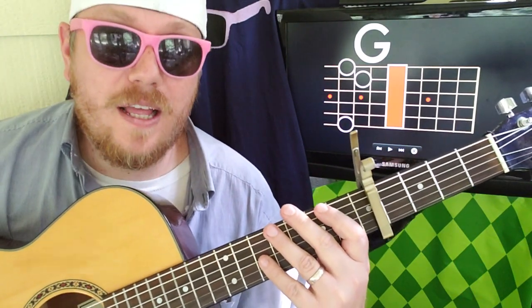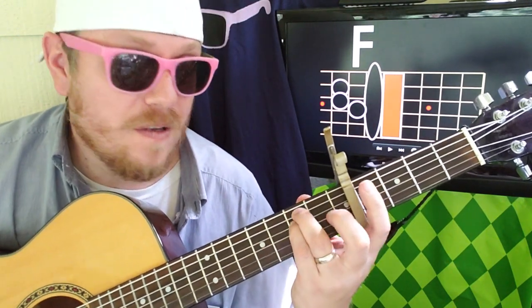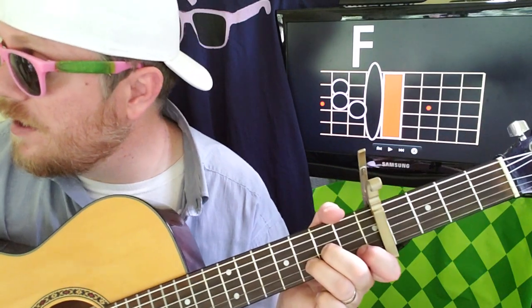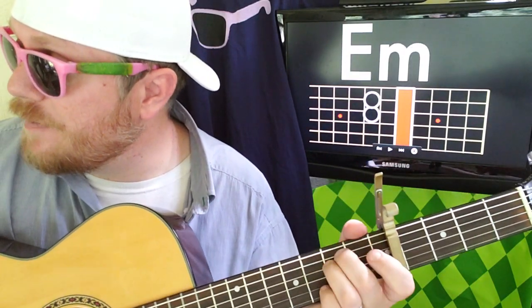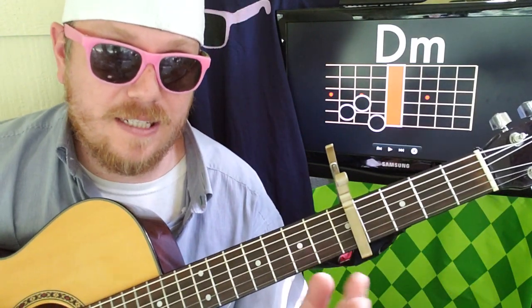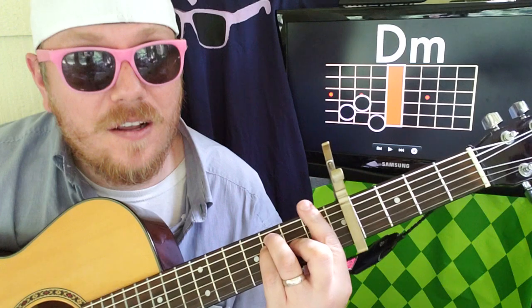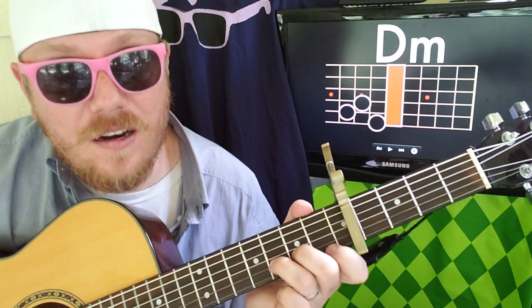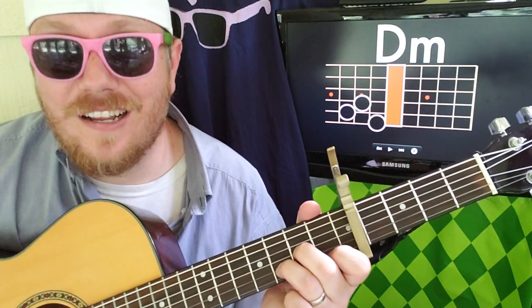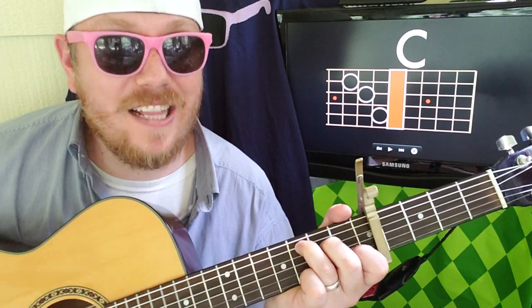At the end of the song, we're just trailing out: F — 2, 3, 4 — E minor — 2, 3, 4 — D minor — 3, 4, 5, 6, 7, 8. That's going to trail out like your normal Lana Del Rey song — she's got a long tail on it, gets quieter and quieter. Then at the end you're just going to hit a C and you're done.